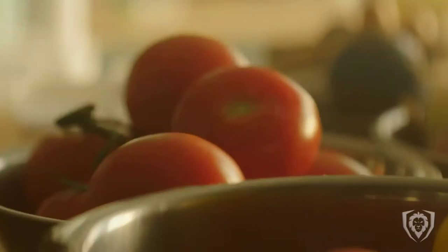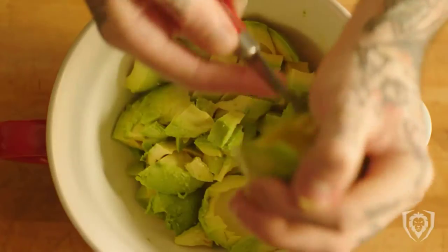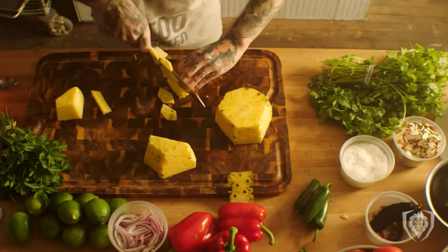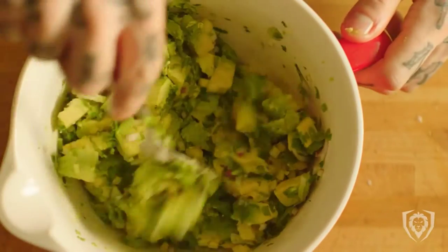Meat Cleaver knives are often associated with heavy-duty butcher work, but they are actually well-rounded knives that give the standard chef's knife a run for its money. Meat Cleaver knives glide through dense meat, bone, and cartilage. Yet they are also helpful in crushing fresh garlic, transferring meat and onions, scaling fish, and dicing dense fruits and veggies like cabbage and pineapple.